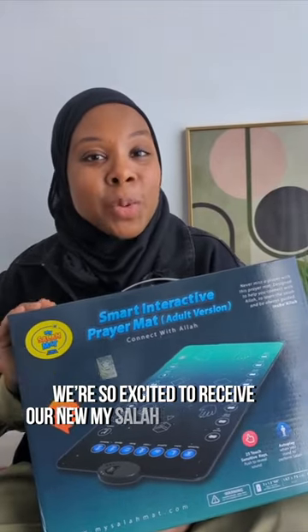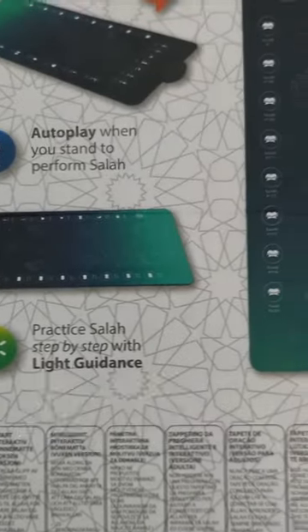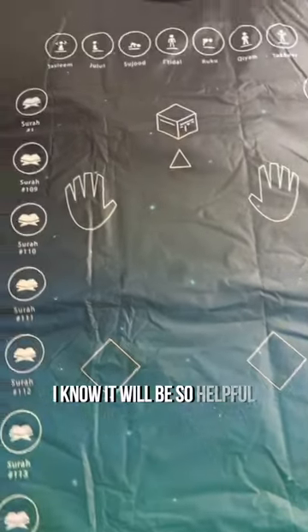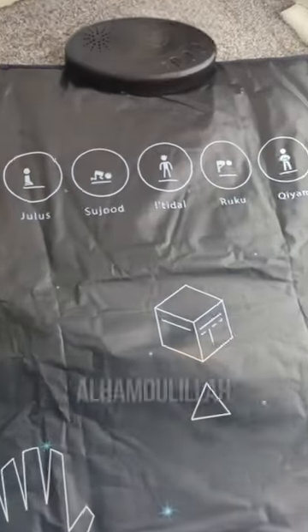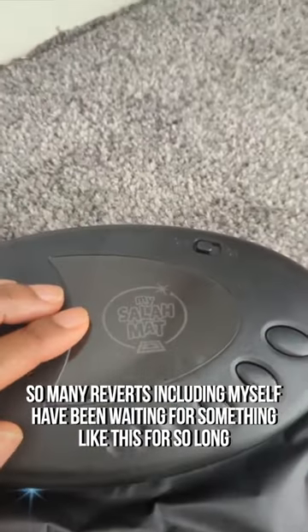We're so excited to receive our new MySalah prayer mat. It's a new smart interactive prayer mat perfect for reverts, adults and teenagers. Here's the mat laid out — it looks so good and it's gonna be so helpful to so many people. Alhamdulillah, so many reverts including myself have been waiting for something like this for so long.